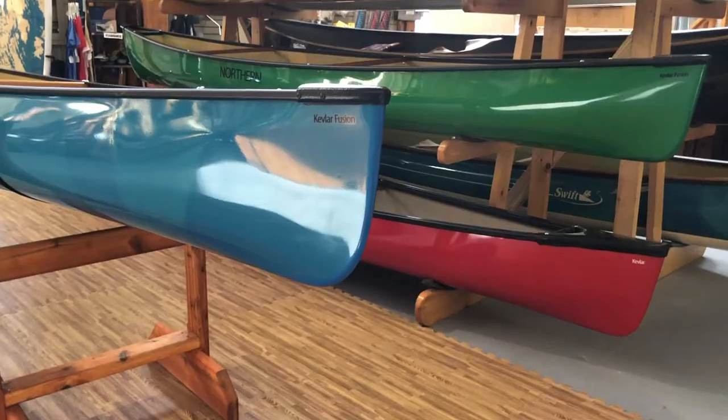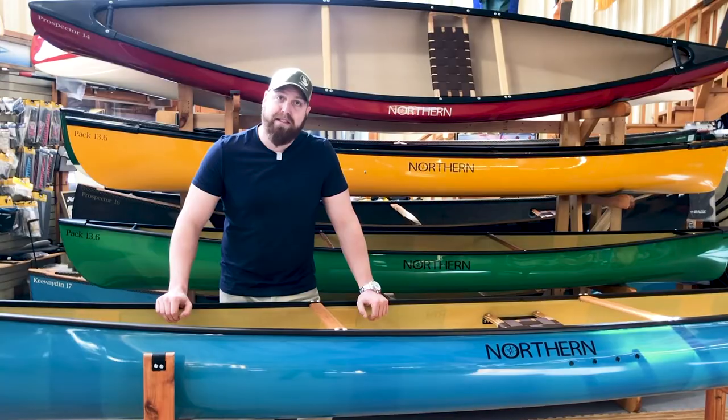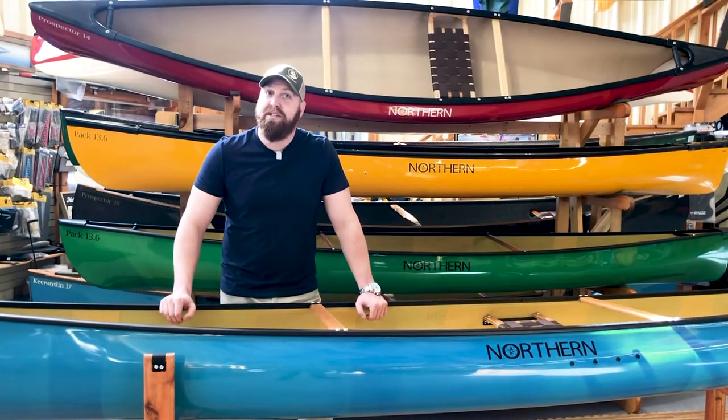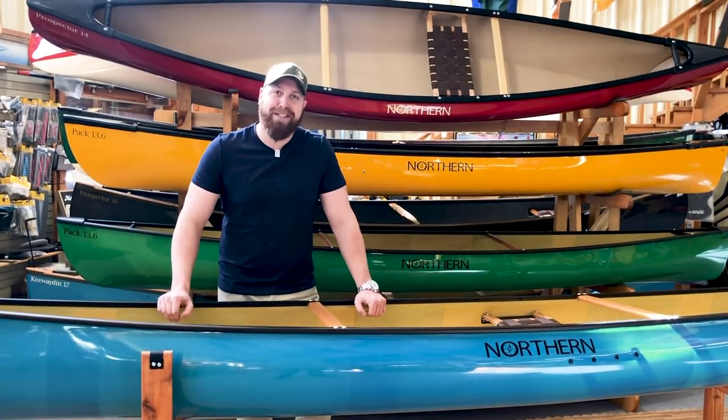That's a quick overview of the expansion of the new Northern Canoe lineup. We've got a lot more coming out this year, so keep an eye out. For more information, check out northerncanoes.com or visit a local Swift store or any of our dealers.